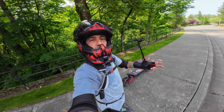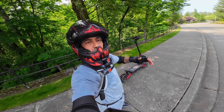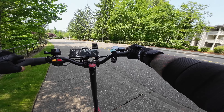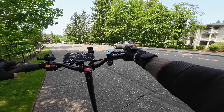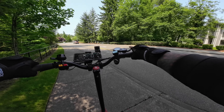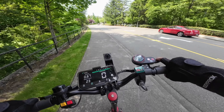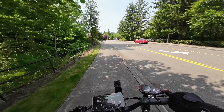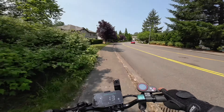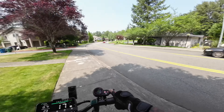Now that we've enabled kick start and set regen to three, let's test it out. With kick start on, hitting the throttle while stationary doesn't cause it to take off — whiskey throttle issue solved. And it only needs a small kick to get moving. Definitely recommend enabling kick start if it's an option on your scooter; it feels so much safer.